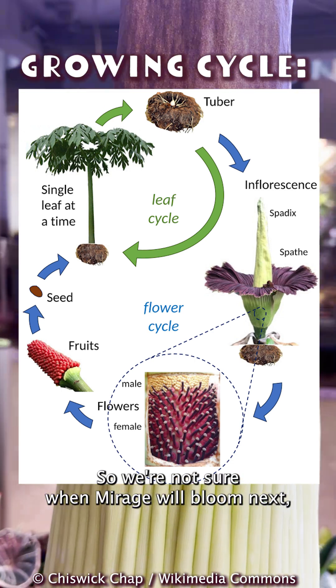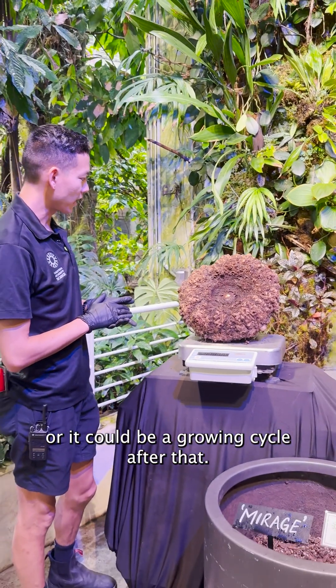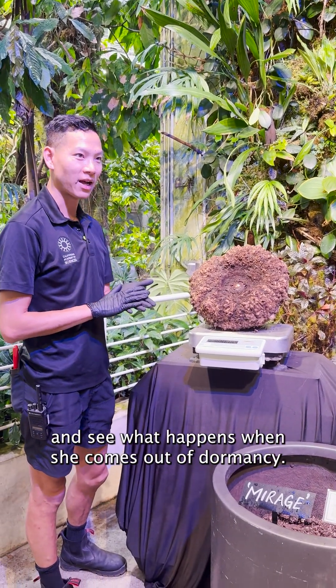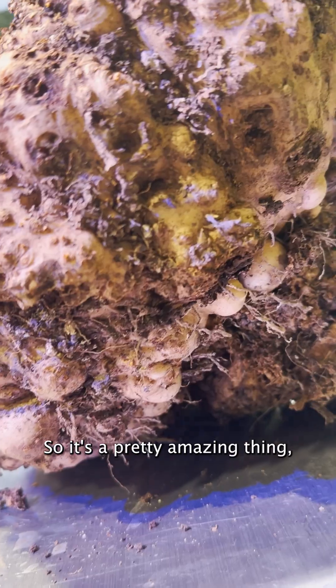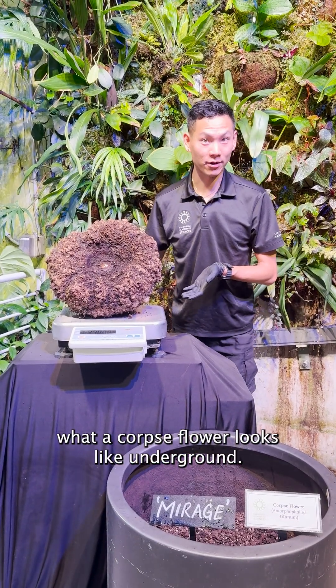We're not sure when Mirage will bloom next, but it's possible — it could be the next growing cycle, or it could be a growing cycle after that. We'll have to stay tuned and see what happens when she comes out of dormancy. It's a pretty amazing thing, and a rare opportunity to get to see what a corpse flower's corm looks like underground.